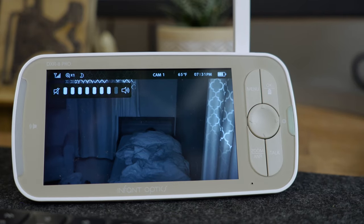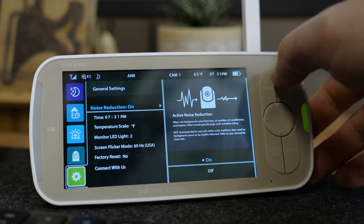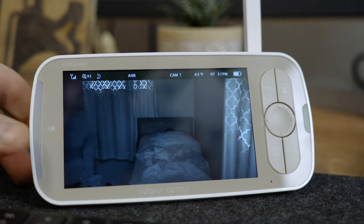Here are some audio samples of Calvin's room with the active noise reduction turned off, and now with the active noise reduction turned on. I think that's pretty impressive, and something I don't believe is available with any other baby monitor on the market. The one thing I'm still looking into is how this feature affects battery life, but from what I can tell so far, it seems to be minimal.